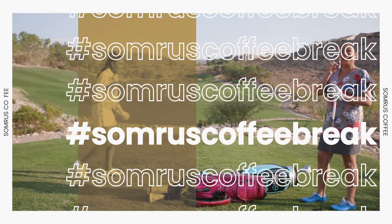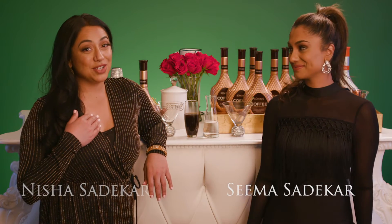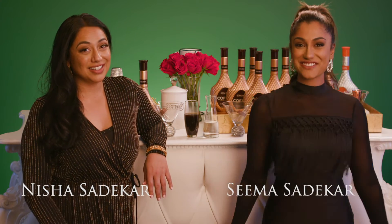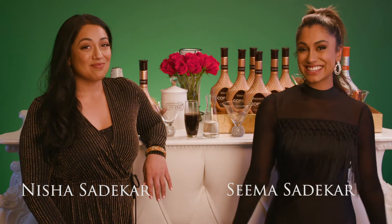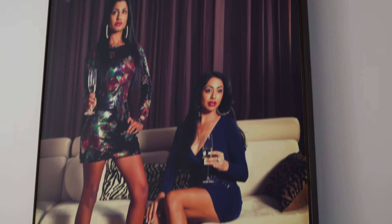Welcome to the Somers Coffee Break here at Queens on the Green. I'm Seema Sudeikar and I'm Nisha Sudeikar, and today we're gonna get fancy with Somers. We're gonna make for you a chocolate Somers Coffee Martini. We love getting dressed up, we love being fancy, and a chocolate Somers Coffee Martini is just the fancy we're looking for during your Somers Coffee Break today.